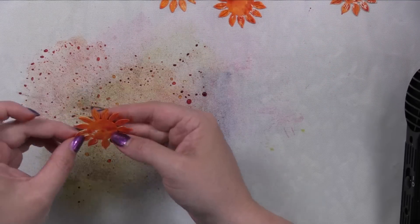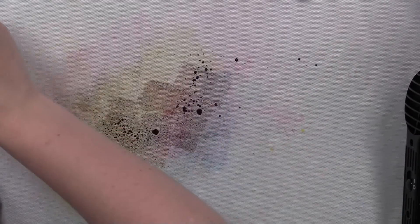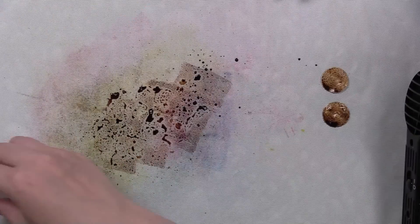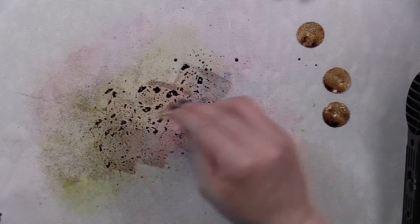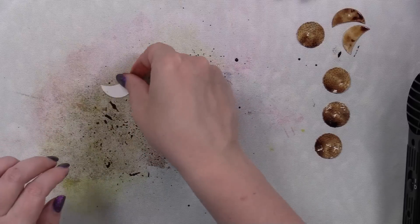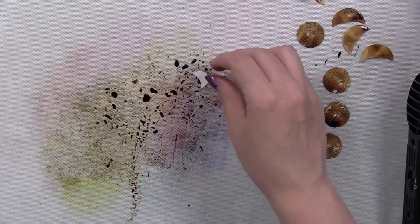The best way to wash ink off is a loofah with some gentle soap — just rub your hands well and it takes off pretty much all the ink. There's also a Ranger product that's like a very abrasive tool, similar to a pumice stone — it works great but you have to be careful because it'll remove skin too if you're not careful. Hand sanitizer works as well. For me it just comes off quickly since I'm always washing my hands.